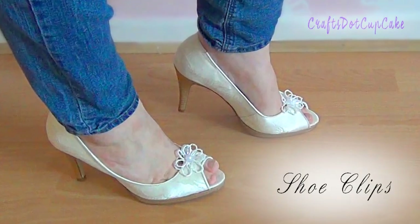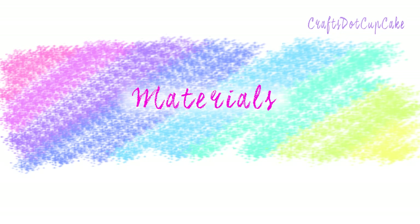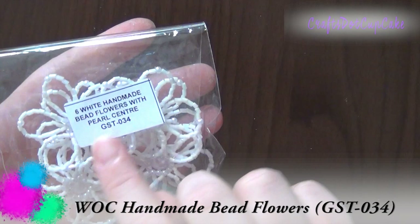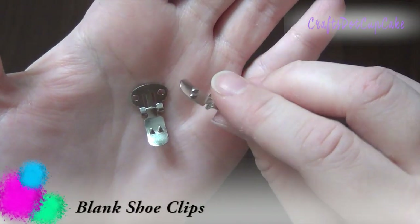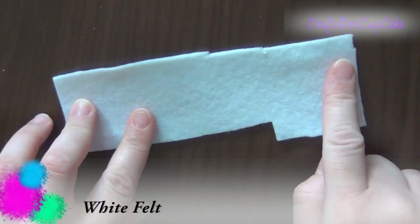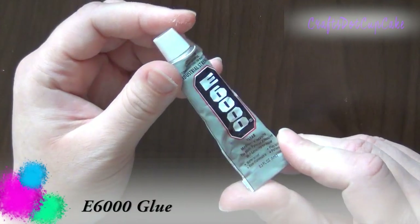Next we're going to be making shoe clips — this is so pretty and it can go with many different shoes. From Wild Arcade Crafts I'm going to be using a handmade bead flower, some blank shoe clips (they have little spikes on them to grip to your shoes), white felt, and E6000 glue.